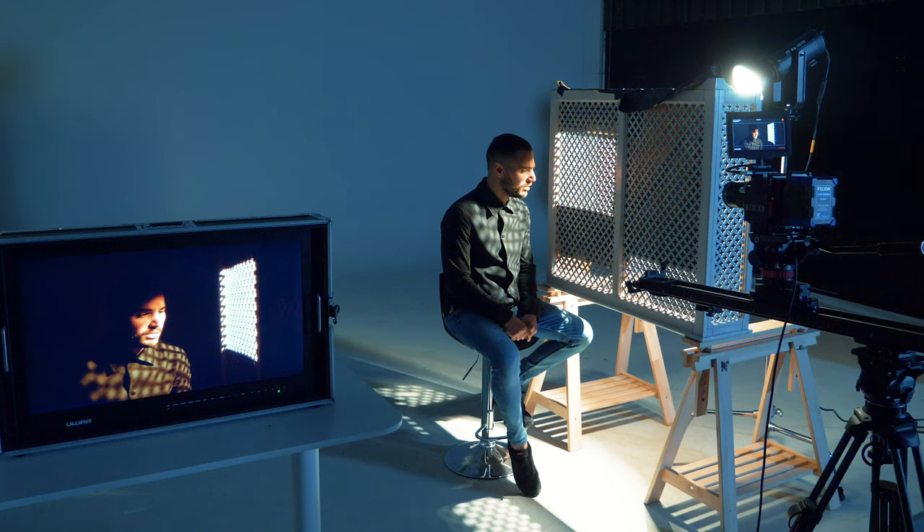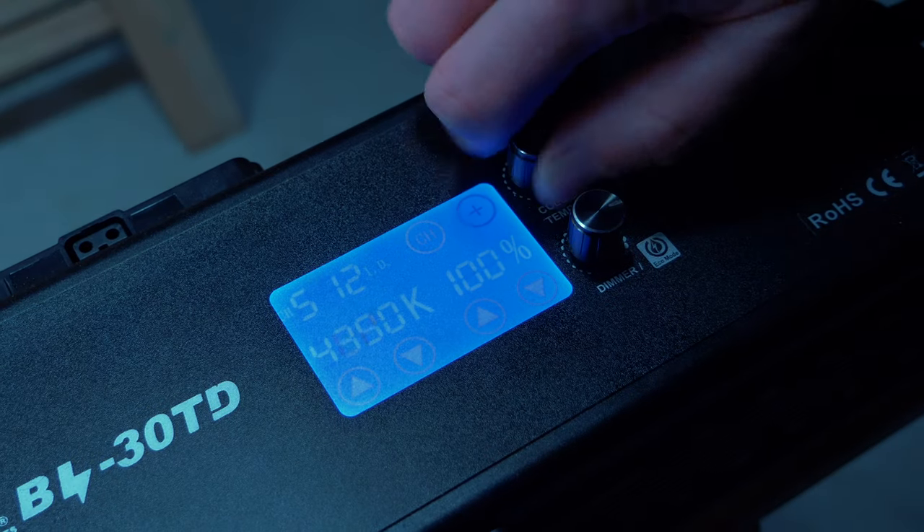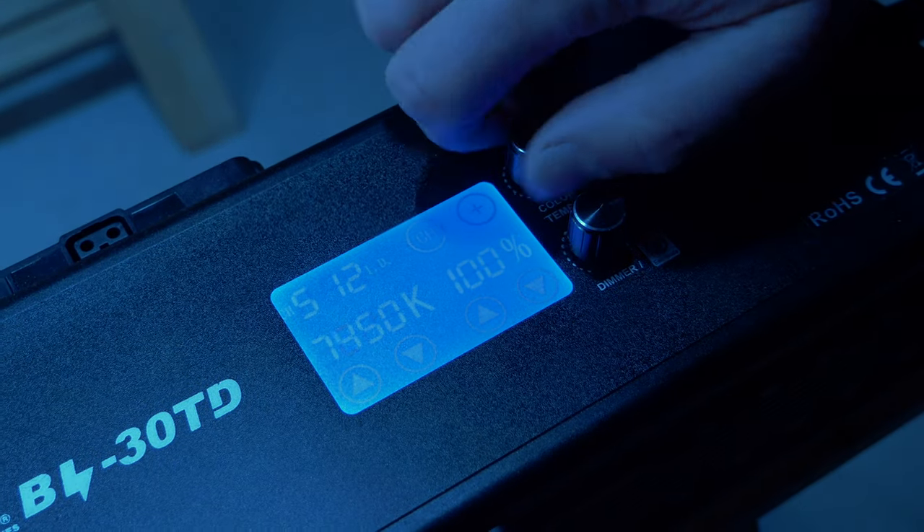Because we want to see this better on the subject. The BL30TD has a variable color temperature, so you can decide the look on set. It goes from 3000 to 8000 Kelvin, so we go from very warm to very cold.